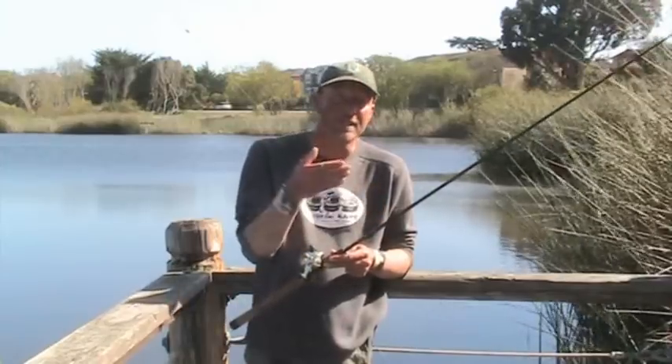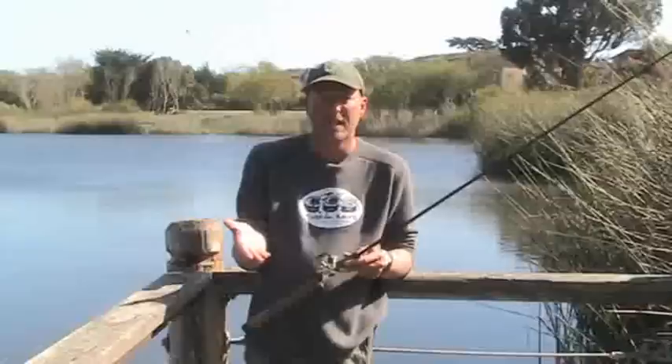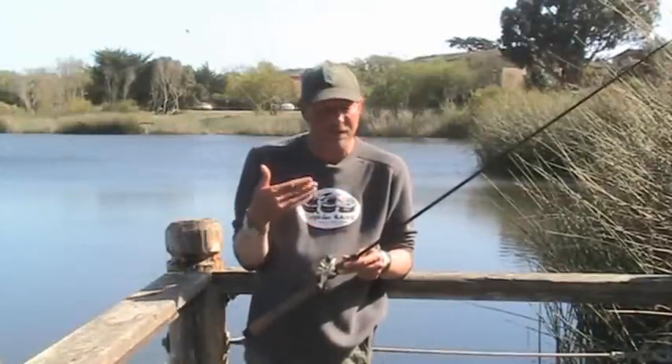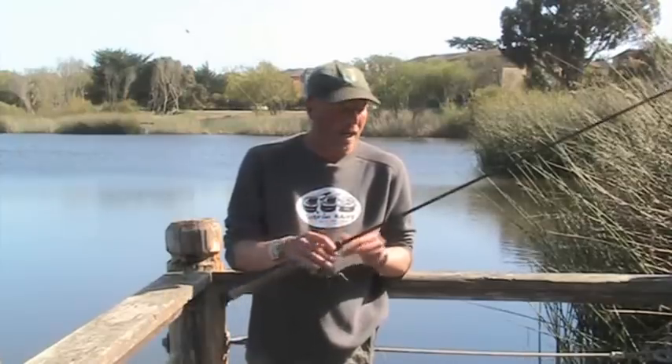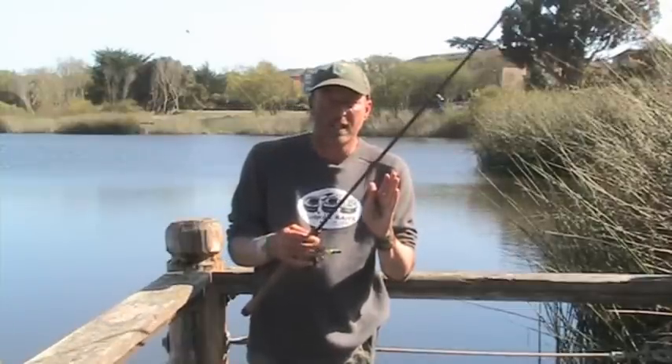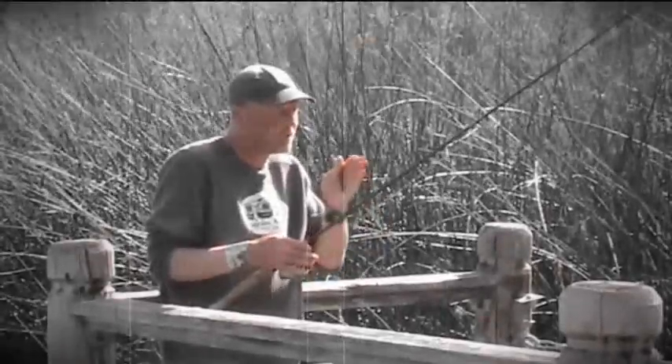As far as the hooks, we always use Gamatsu. Probably because 90% of the time we're fishing this, we're actually fishing it nose hooked. The reason we like the Gamatsu is because it's a straight shank. Mustad, Owner, and a lot of those others have a slight hook to them.